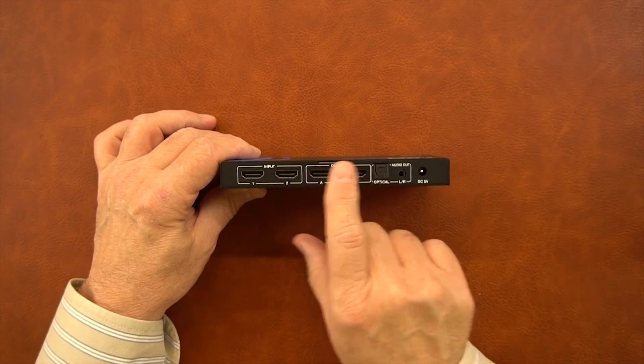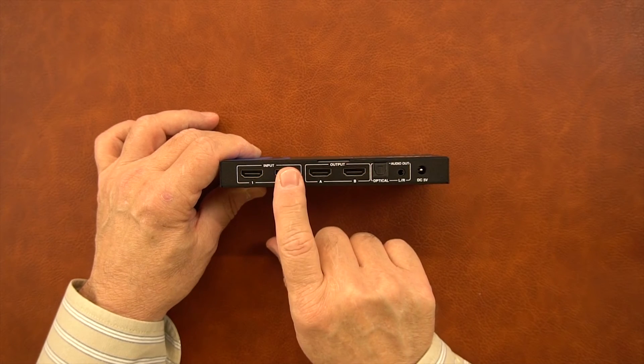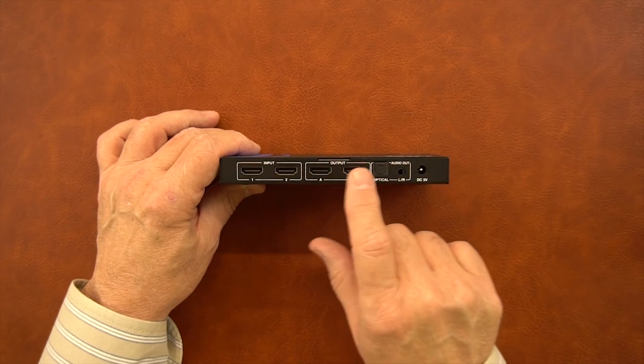On the back of the module are your input and output connections. These are standard HDMI connections — input number one and input number two are connected to your two sources, then you have output A and output B, which are connected to your monitors.